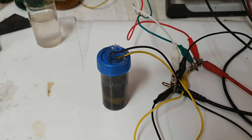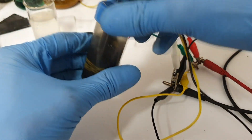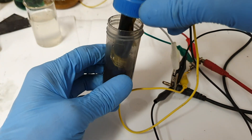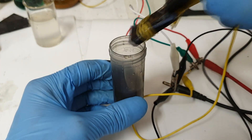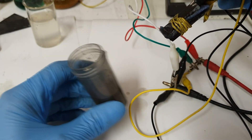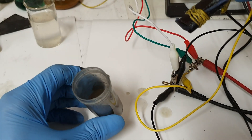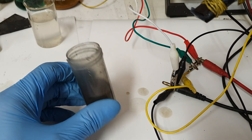I will shut down the electronic load and now open this battery. The electrolyte is made from manganese sulfate, 1 mole, and sulfuric acid, 0.05 mole.